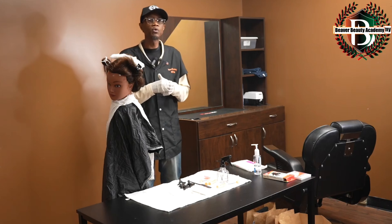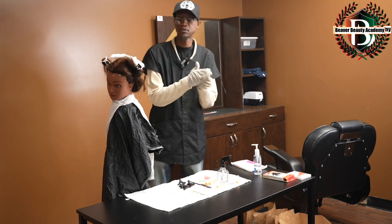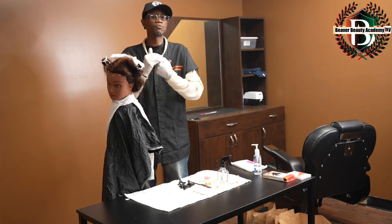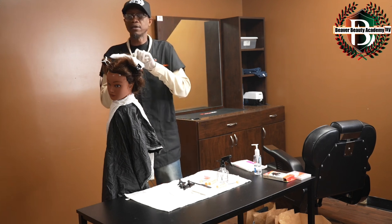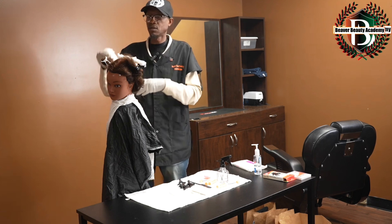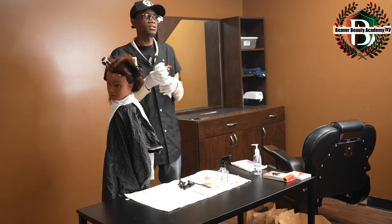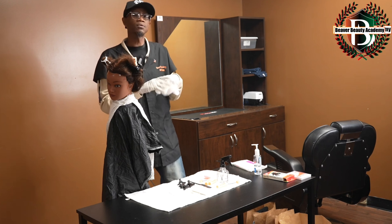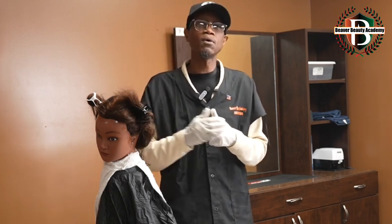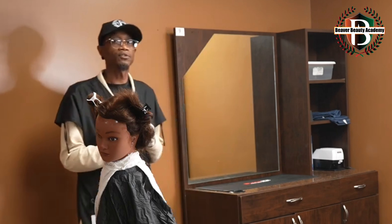After being instructed to remove the remaining rods, I would step forward, sanitize my hands, and begin removing the products off of my client. All of these products will go in the trash. The rods will go into the items to be disinfected, and the end papers as well will go into the trash. Once I have removed all the rods, I will step back to indicate that I am finished and wait for further instructions.